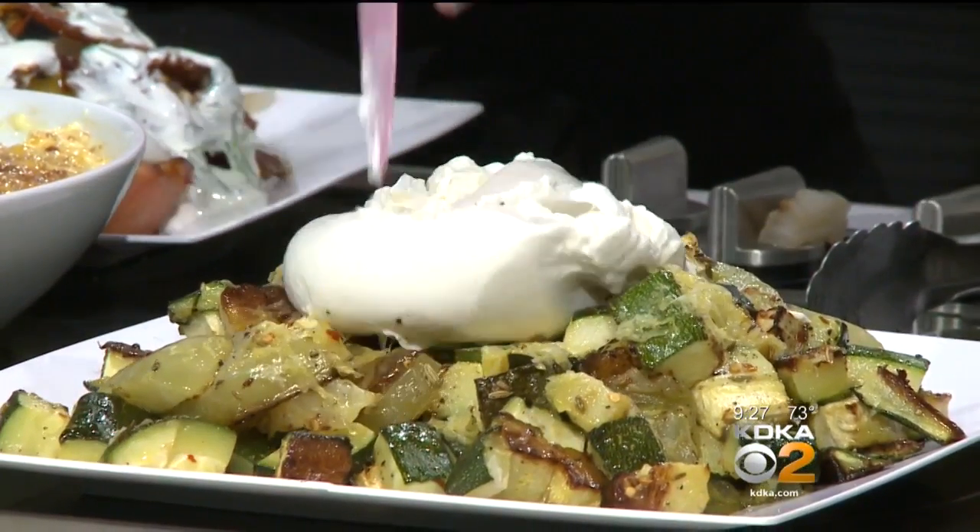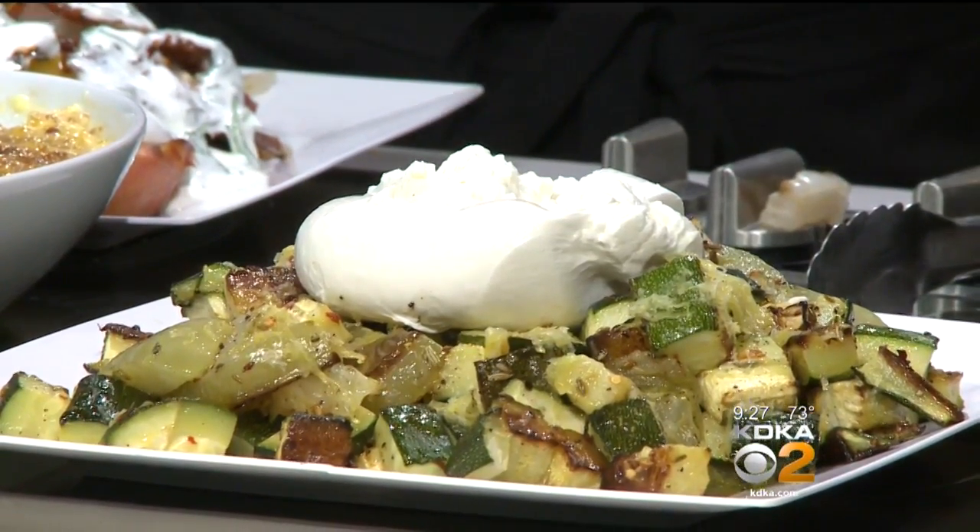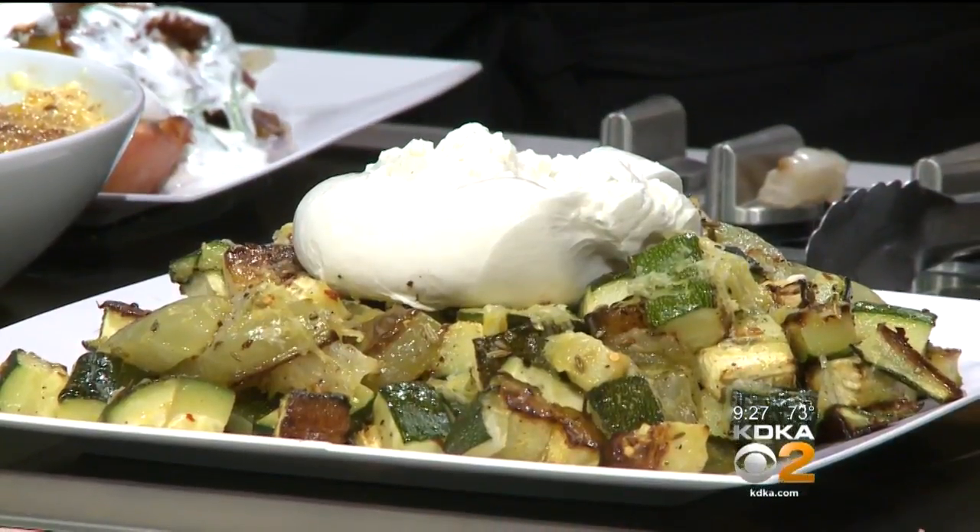Thank you, Chef Crystal! For a copy of today's recipes, you can visit katika.com/PTL — we'll have them posted for you there. We also want to thank Giant Eagle's Market District for sponsoring our Cooking Corner segment.